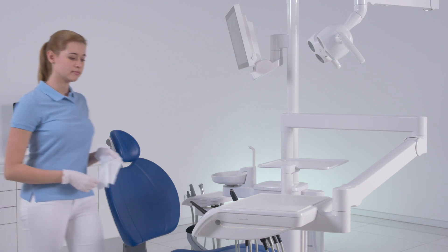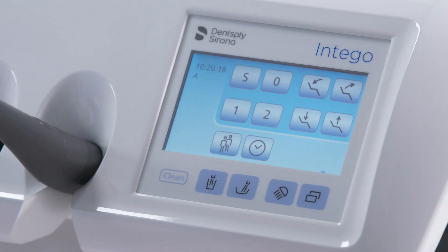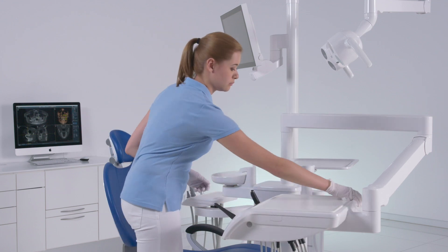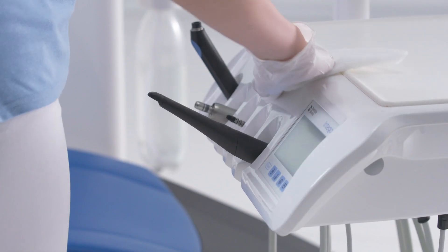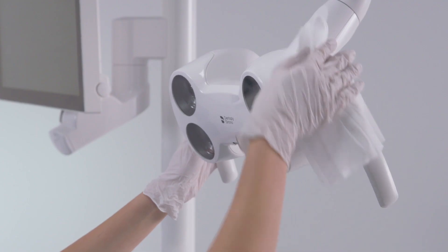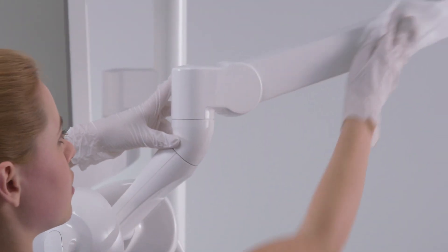Start by disinfecting the surfaces. First, lock the user interfaces by pressing the clean button on the dentist element. Then clean the surfaces of the dentist element, the tray, the operating light, the support arm, and the monitor.